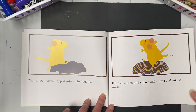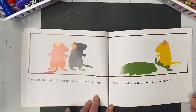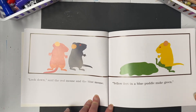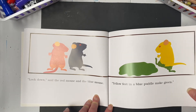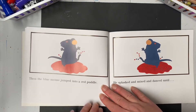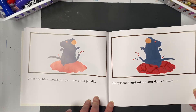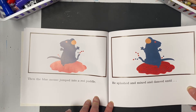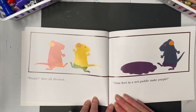The yellow mouse hopped into a blue puddle. His feet mixed and stirred and stirred and mixed until — 'Look down!' said the red mouse and the blue mouse. 'Yellow feet in a blue puddle make green!' Then the blue mouse jumped into the red puddle. He splashed and he mixed and he danced until — 'Purple!' they all shouted.